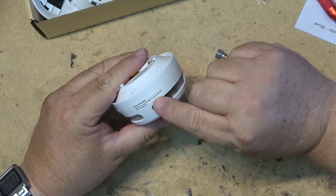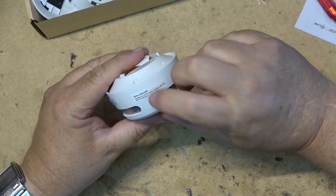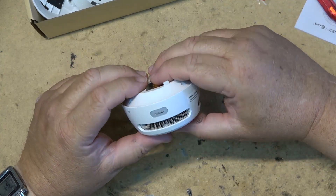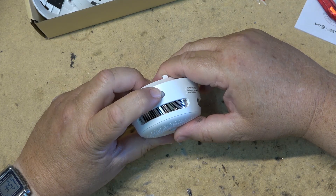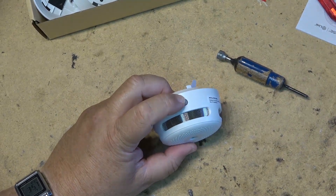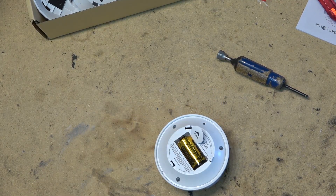Ten years is the life — it says replace the device within 10 years of the date of installation. So you mark down when you put them in and after 10 years you replace them. Test button, and then the other two are going off. So everything is working. We'll catch you in the next one, bye.